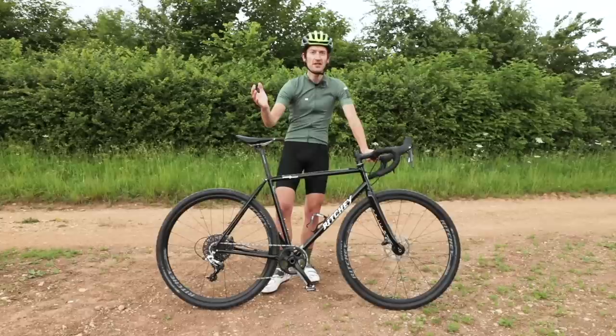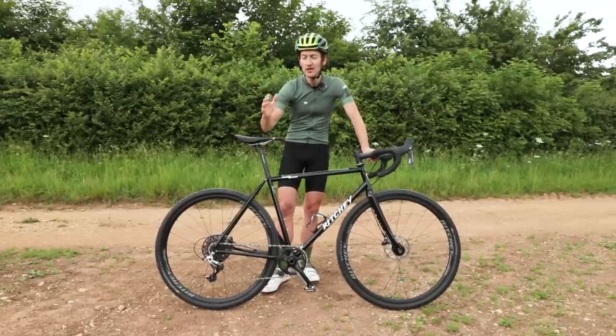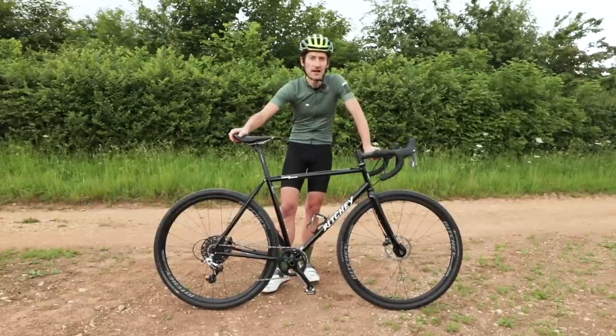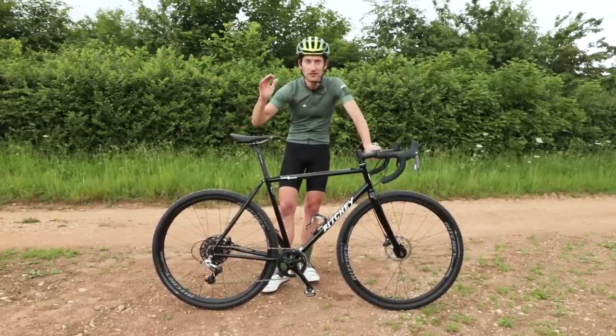Older viewers will know who Tom Ritchie is, but if you haven't heard of him, go and do a quick Google search. He's a bit of a legend — a frame-building legend in the mountain bike world — and he's got a great moustache, so go and check out his backstory. But let's crack on with this review.